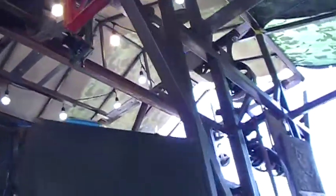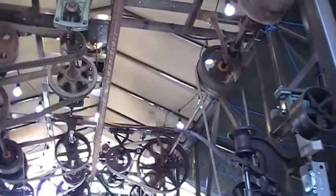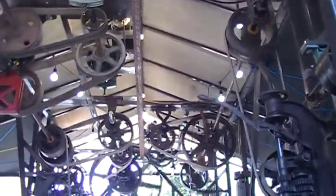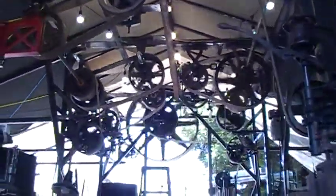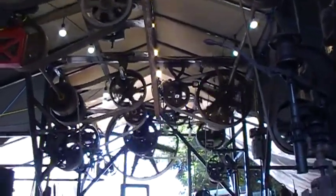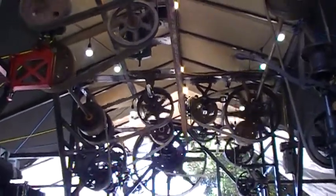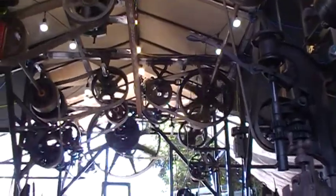I wanted to see what would happen if I ran two horsepower electric motors together. They're both going in the same direction, and their RPMs are probably within 20 or 30 RPMs. And I've got a lot of pulleys turning now.